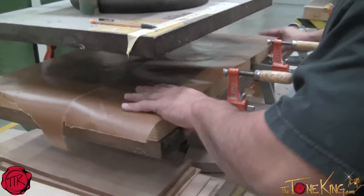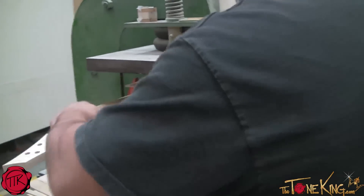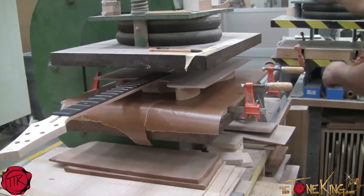Prepping the press — this is a two-ton press. We're going to clamp the instrument in there for about two hours to ensure the glue gets a proper dry.